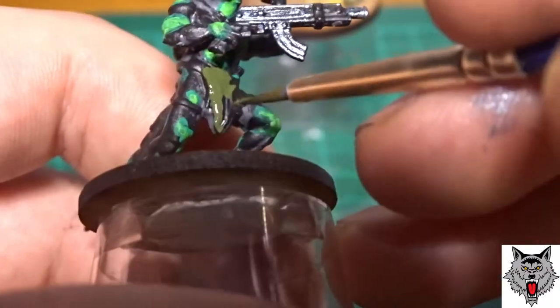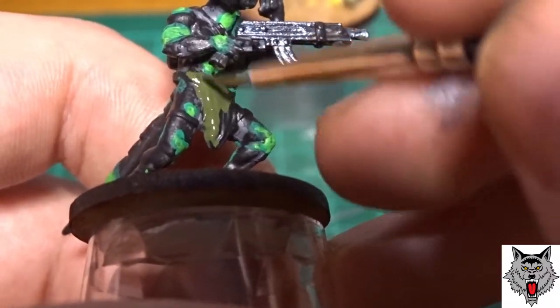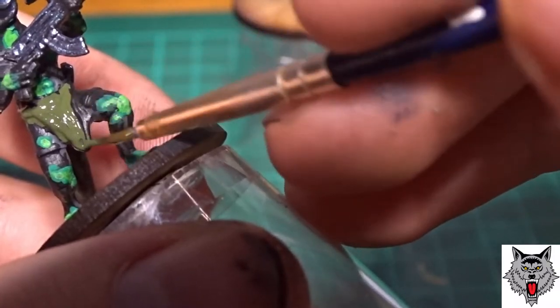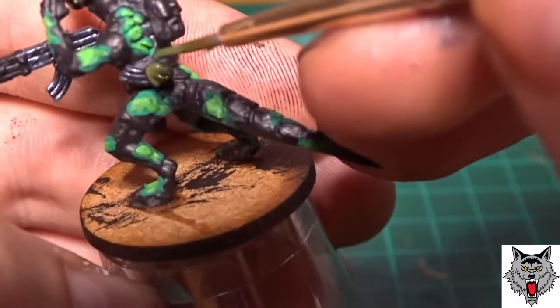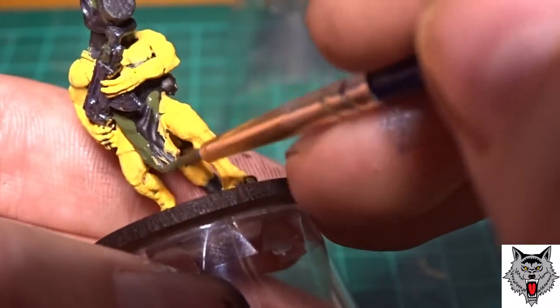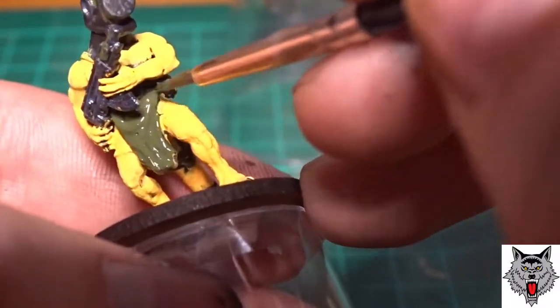The loin cloths were painted with an army green, and so were the cloths on the clips. This is because I want to do a more militarised theme with these guys — make them look like they're in some sort of dystopian future where the lizards have got camouflage loin cloths like a proper military fighting force would.